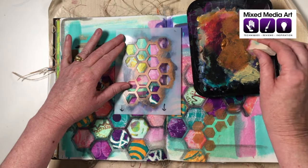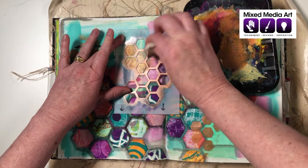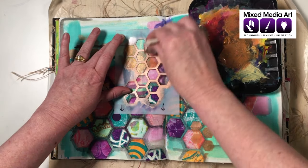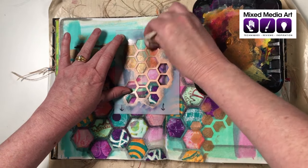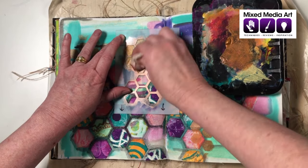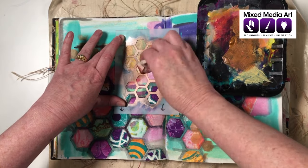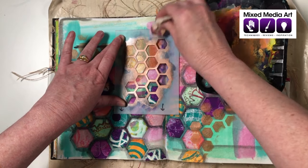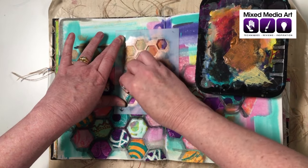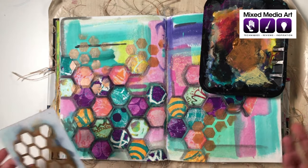Again, dabbing the paint on and off, using just a few of those hexagons. The challenge is that the page folds here, so I need to press just hard enough for the stencil to stay in place each time. Holding it nice and firmly, adding just a little bit more, and having it fade down at the edges. There we go.